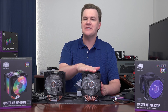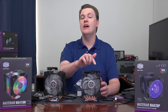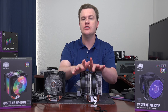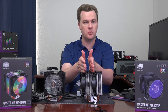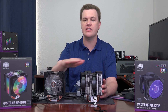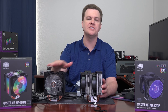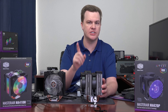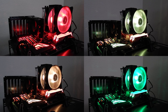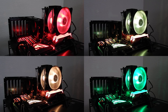That brings us to the Master Air MA620P. This is definitely not a Hyper 212 — it has two separate cooling fin towers and two separate fans in a configuration that puts one in the middle. It is actually relatively easy to install even though it is larger, and the cable management is much, much nicer. The included controller is not as customizable as the 410M's — it doesn't have all the features, modes, or the pass-through that the 410M does.